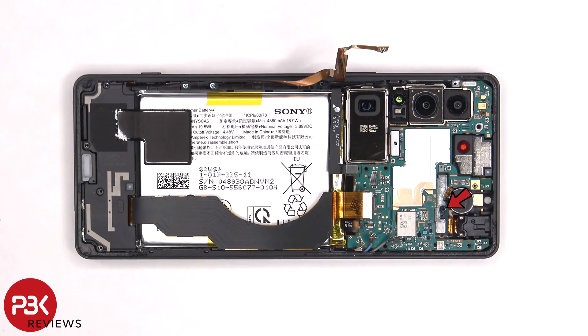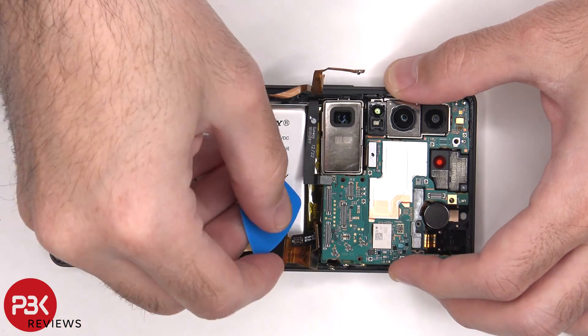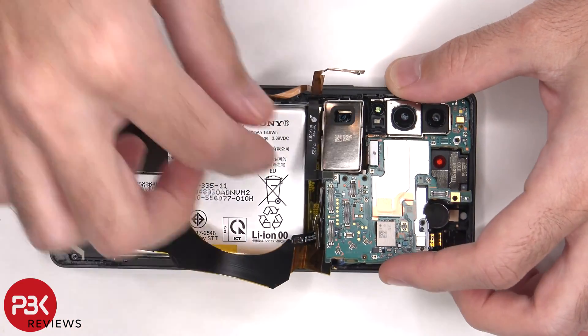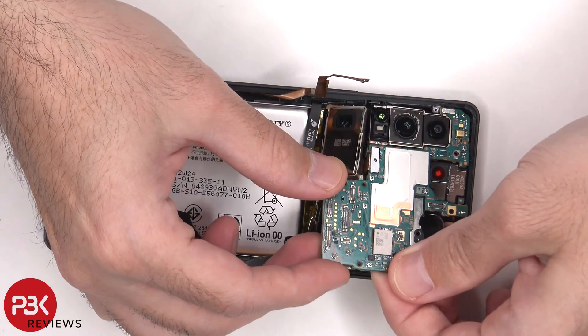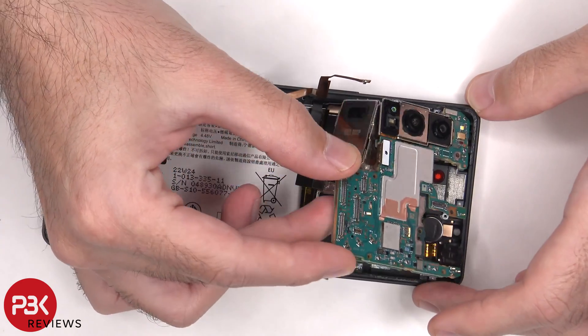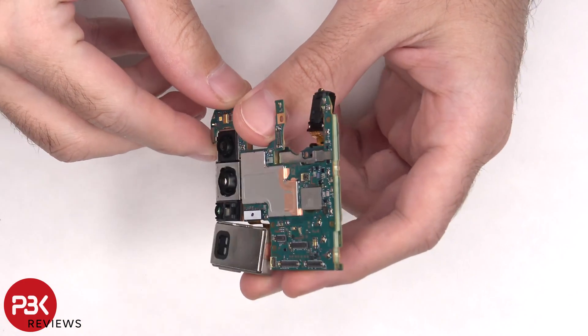There is a single Phillips screw holding down the main board. This phone has a dual layer board design.